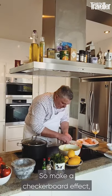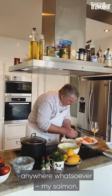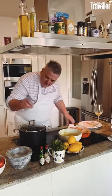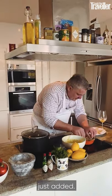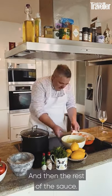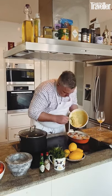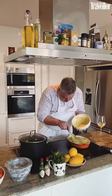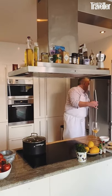I make a checkerboard effect with the fish — cod, smoked haddock, salmon — with a tiny bit of seasoning on the cod and salmon. Then the last layer is the prawns, just added on top. This will feed the family and the neighbors. Add the rest of the sauce over the top, then into the fridge for 10 minutes for all that sauce to cool down.